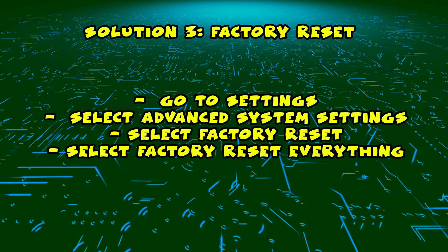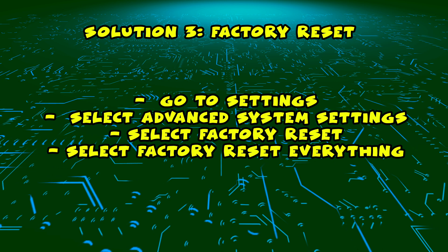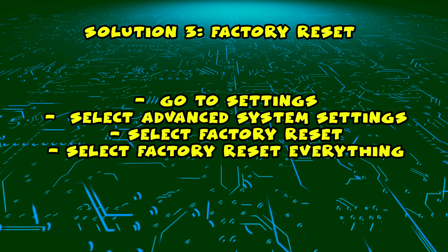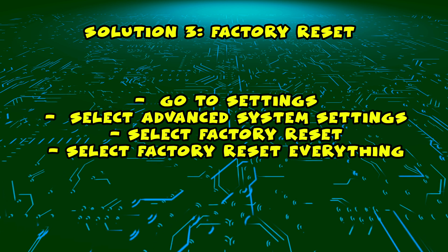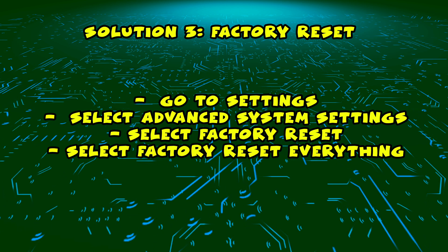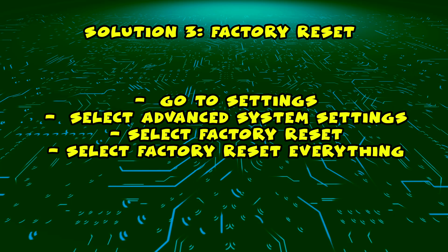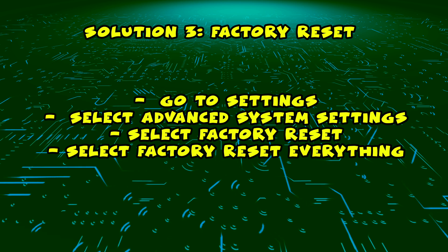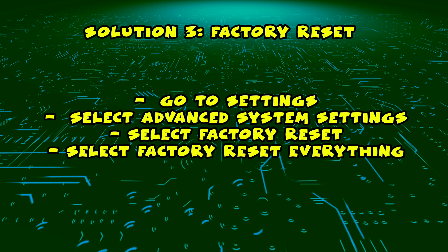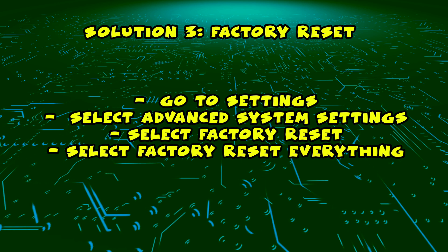If this didn't work, I have a third solution which is to do a factory reset. This will delete all your apps and all your account information. If you have a Roku TV, go into Settings first, then select Advanced System Settings, then Factory Reset, and finally select Factory Reset Everything. It will take a few minutes and your TV will be like brand new, the same way you took it out of the box.